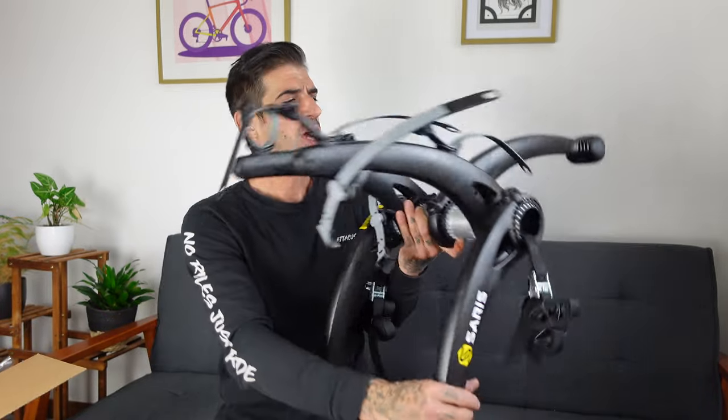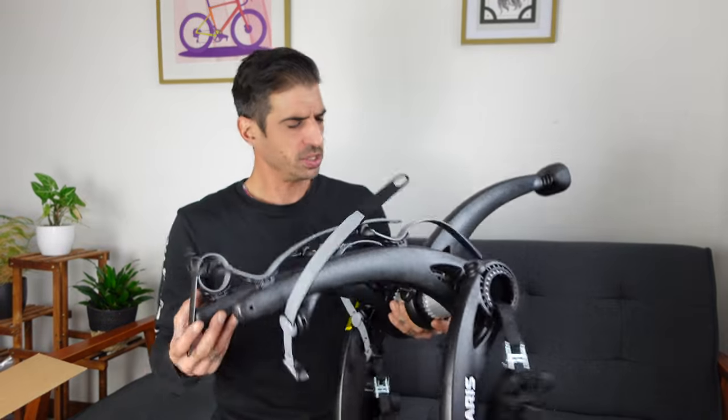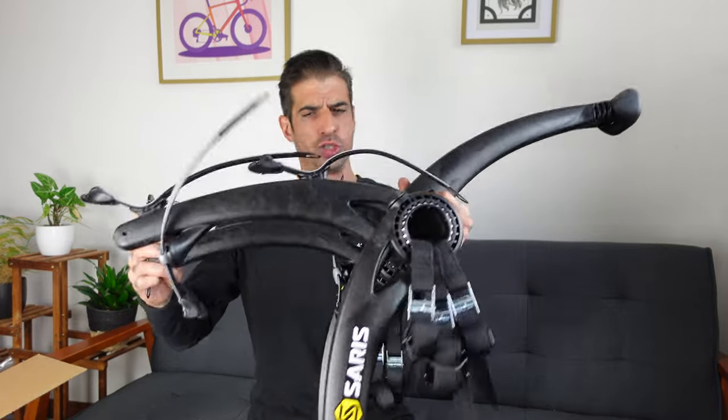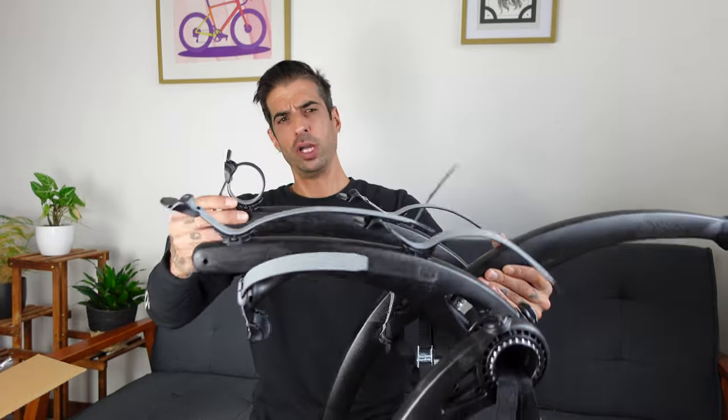Price — I always forget to tell people the price — it's $199 for this, so it's not crazy expensive. I've got a very tiny car, I have no towbar hitch, and putting the bikes in the back is just a pain, so we are going to go and fit this Saris Bones 2 to the car, put a bike on it, and see how secure it is.